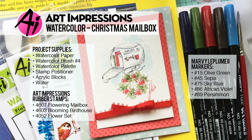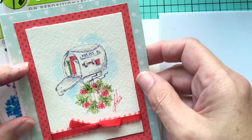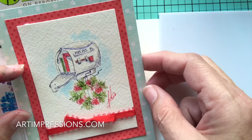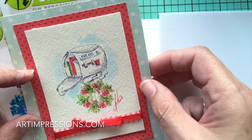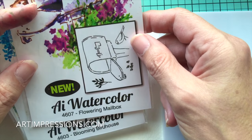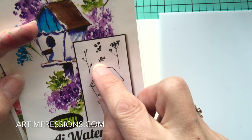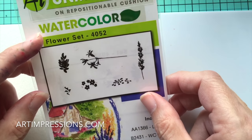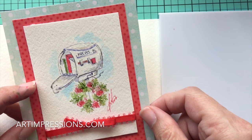Hi everyone, welcome to Watercolor Wednesday. I am Bonnie Krebs, creator of Watercolor the Art Impressions Way. This week we're going to continue with our Christmas theme. I've got another little Christmas project — a really super quick and easy one. It only requires three stamps: the mailbox from the Blooming Mailbox set, a tiny foliage from the Birdhouse set, and the daisy bunch from the Flower set. That's all it takes to create this really cute simple little Christmas painting.